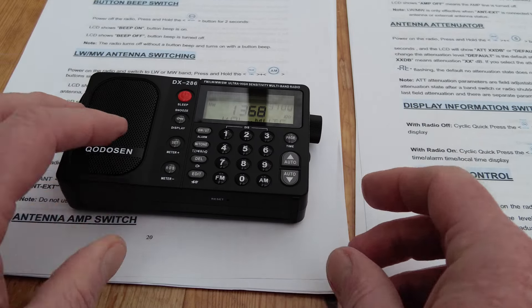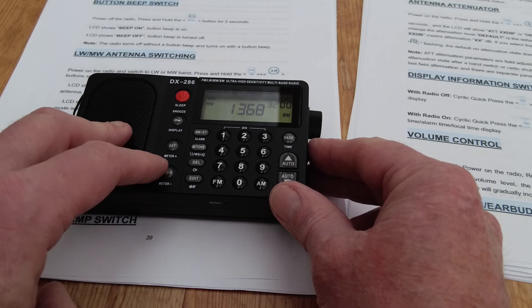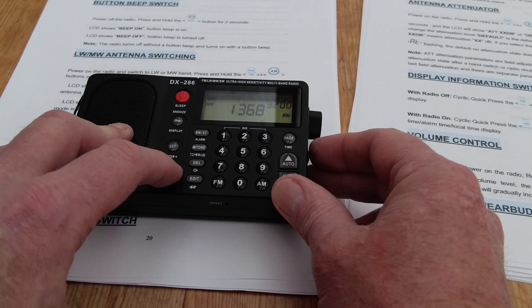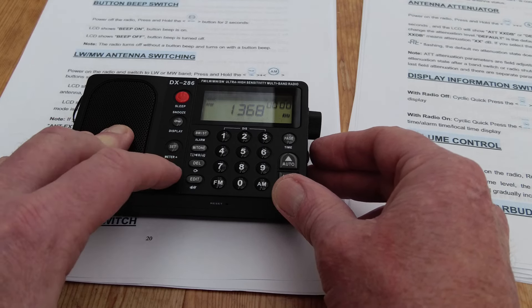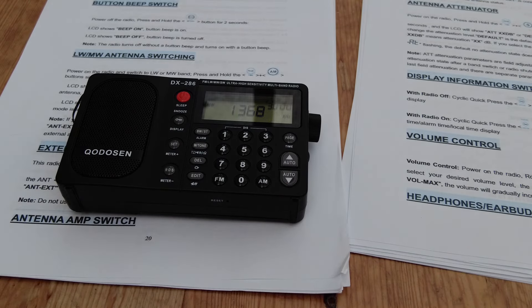Now let's try the DX286. The manual here tells us to hold the meter button — or the RDS button, whichever you want to call it — just press and hold that: antenna external. Press and hold again: antenna internal. That is actually much easier — you haven't got the problem of trying to hit those two buttons at the same time.